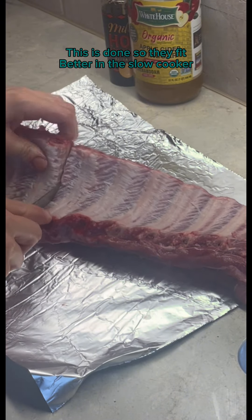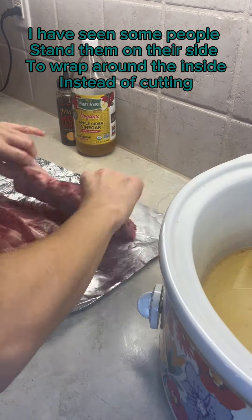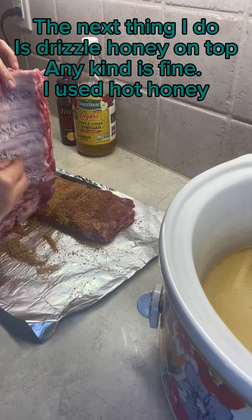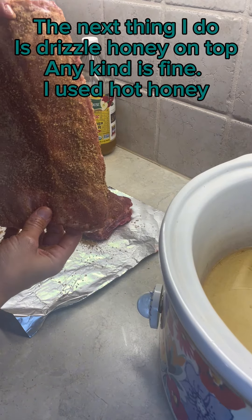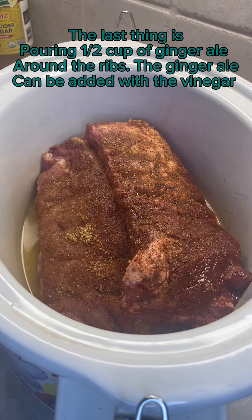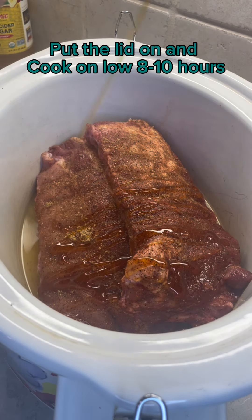This is done so they fit better in the slow cooker. I have seen some people stand them on their side to wrap around the inside instead of cutting. Now rub your seasoning on every side of your ribs and place them into the slow cooker. The next thing I do is drizzle honey on top — any kind is fine, I used hot honey. The last thing is pouring one half cup of ginger ale around the ribs. The ginger ale can be added with the vinegar. Put the lid on and cook on low 8 to 10 hours.